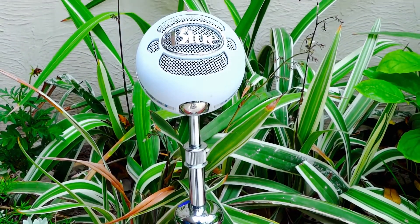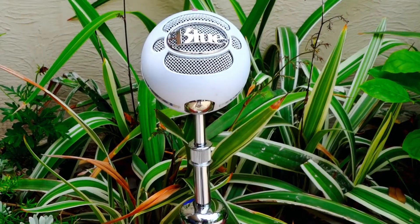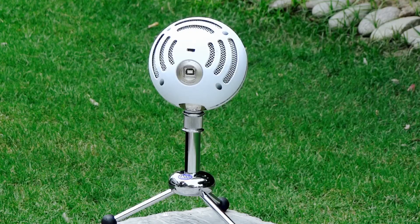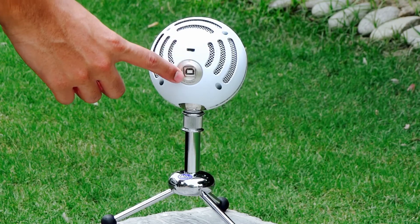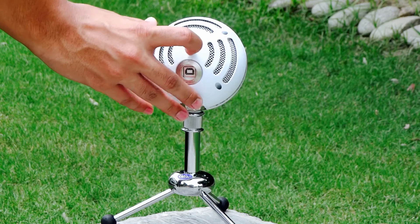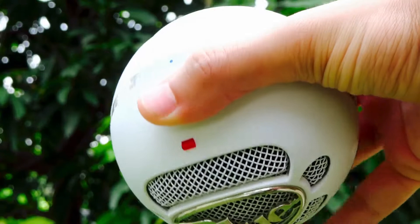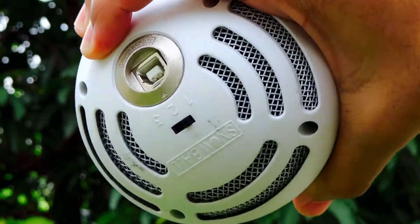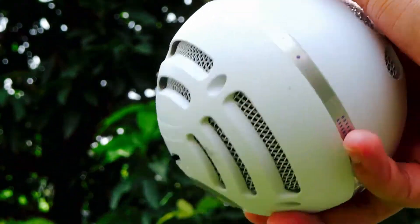Being the Blue Snowball — not the Ice version — means that it provides us with different modes. The first one is the Cardioid mode, which allows you to record voices directly onto the microphone itself, which is one directional. The second one is the two-directional microphone mode, which gives you the quality of recording from the front and back of the microphone. The third one is the Omnidirectional mode, so you can get voice recording from all directions.